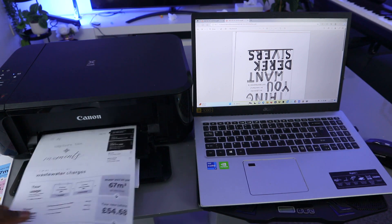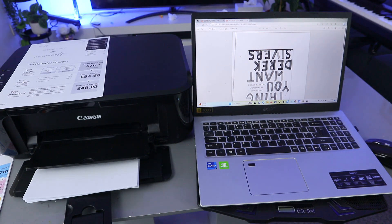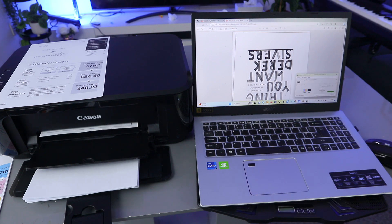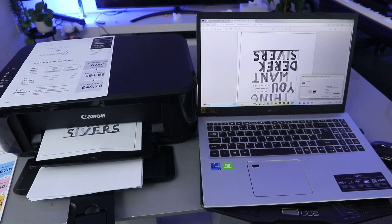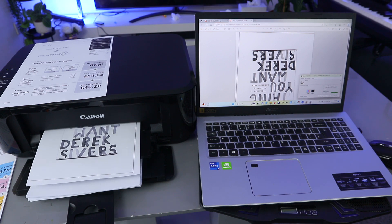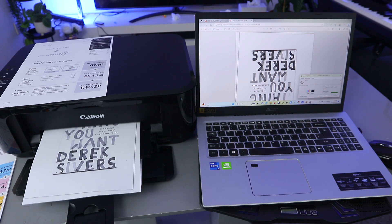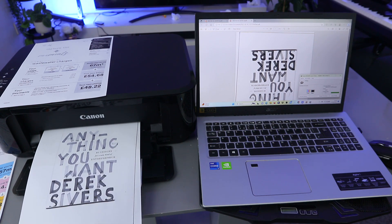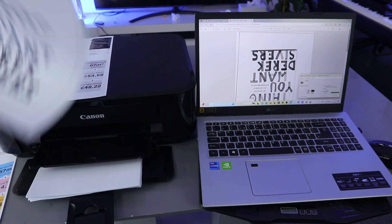This document is now printed out. This is the second one.